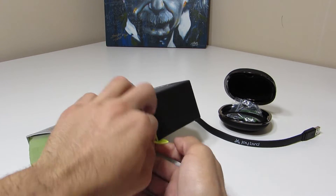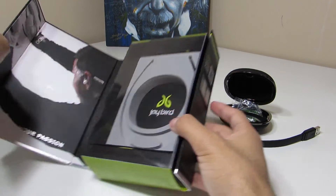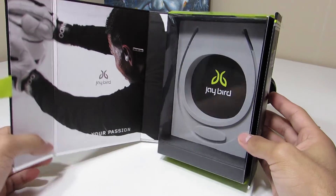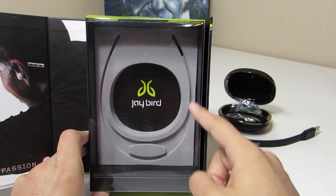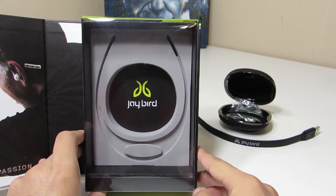Opening this thing feels really premium — you've got a nice tab and it's actually closed using magnets, which blew my mind. I was not expecting magnets; these are really cool and it's a really unique way to keep the box closed. Not too many boxes are closed using magnets for these types of products. Inside you've got a foam cutout for the headphones, the charging cable, and a nice little clamshell carrying case.